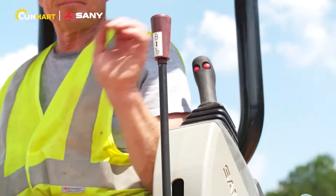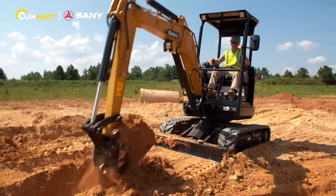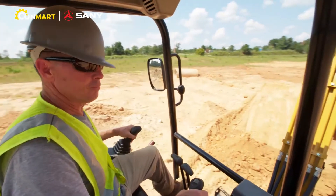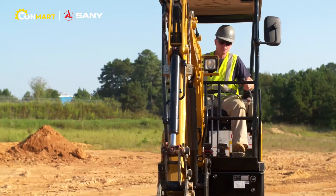The Sany mini excavators are built for comfort, with an intelligent control layout, outstanding visibility, and low engine noise. Cab units feature standard climate control to keep you comfortable all day. The responsive joysticks give you easy control of the boom, stick, bucket, and slew.